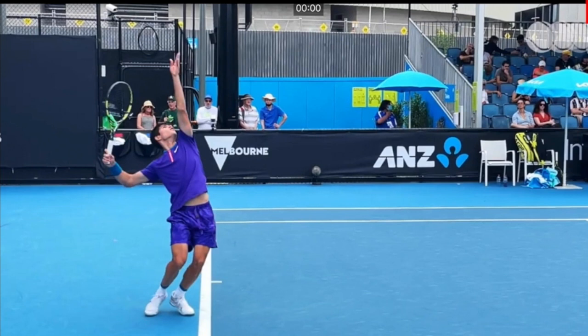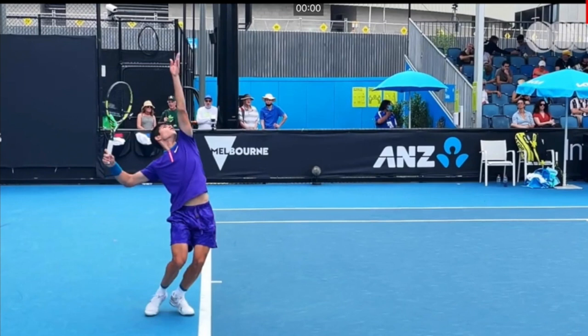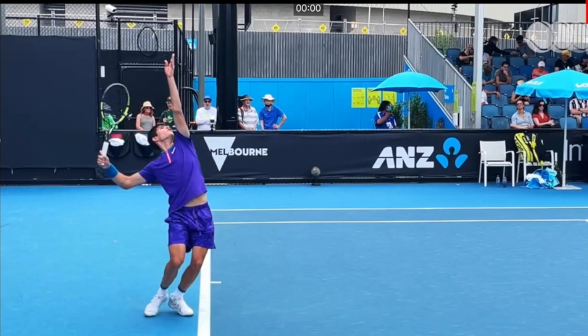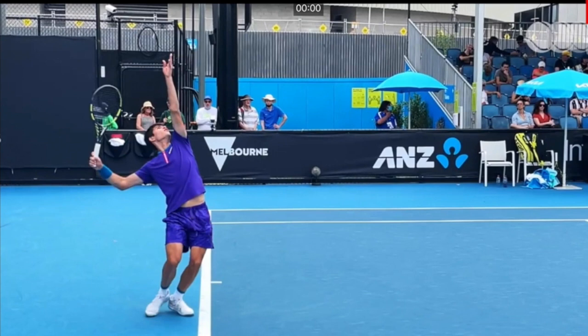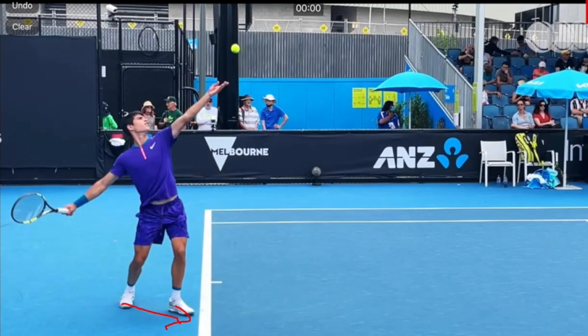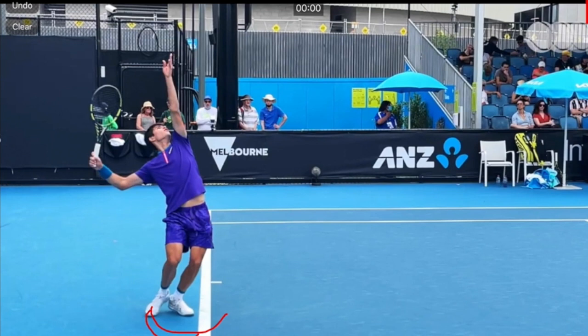Now we're coming into the most crucial stage of the serve. In a lot of lessons we focus on the contact point, but issues there are most often a function of something not quite correct in the loading stage or even the release stage — meaning the ball toss is all over the place. That's actually one of the biggest issues my clients have, and it's why the contact varies so much. If we have flaws in the first three stages, it all compounds. Stage three is the loading stage, also called the power position. With a pinpoint stance like Alcaraz uses, when you bring your back foot behind your front foot, you do not want to place your right foot parallel to the left, as that prematurely opens your hip, losing control and power.